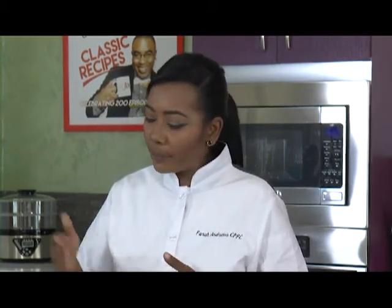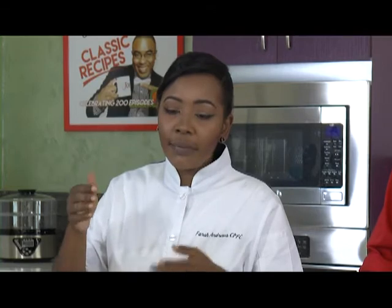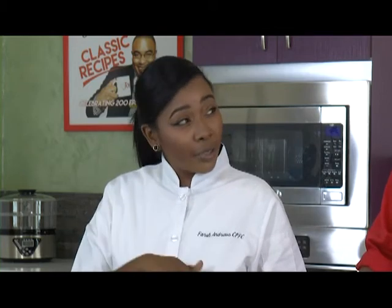Then I sautéed some onions, sweet peppers and stuff, and set that aside. I added some butter to the cauliflower — put the cauliflower in the pan first and let it heat for about two minutes, just to remove some of the moisture. Because there's a lot of water that cauliflower gives off. Then I added about a tablespoon of butter and some coconut milk, and let that simmer down a bit.